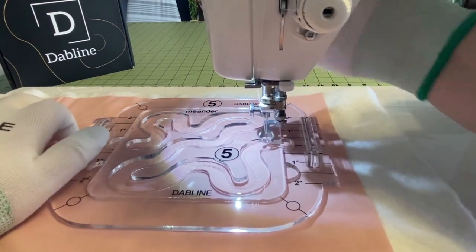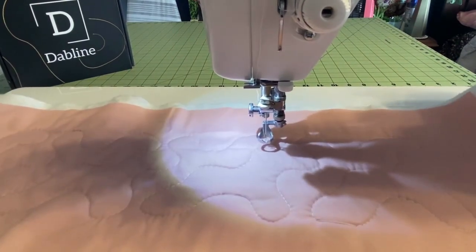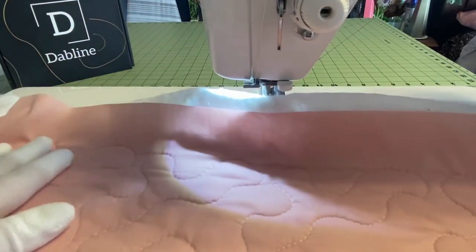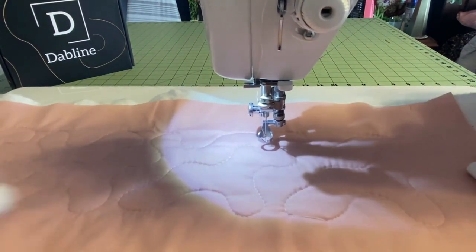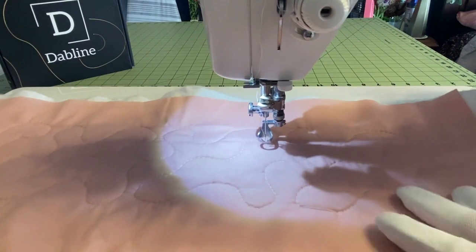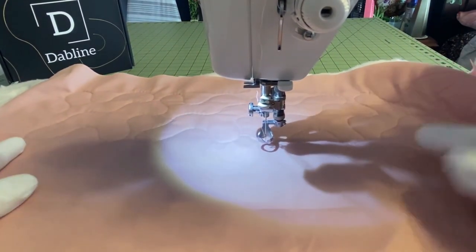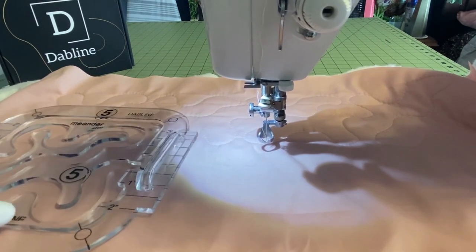Let's go ahead and remove this so we can look at those stitches. Look how beautiful that looks — it looks like a beautiful meander. You would just continue that all the way across your quilt and then start over in the next row and do it all over again. This style of quilting is a very popular style in free motion quilting, and this template just makes it that much easier. Enjoy and have a great time!